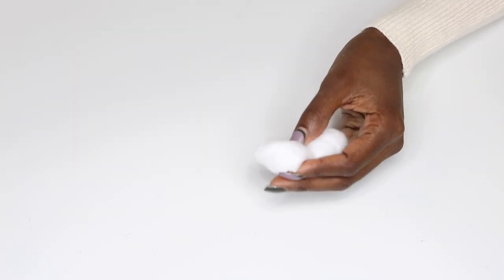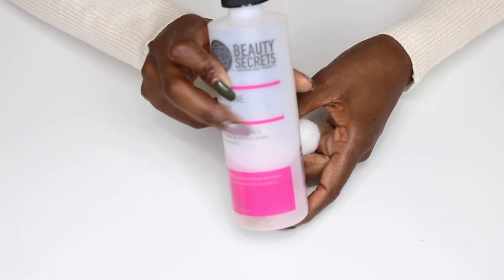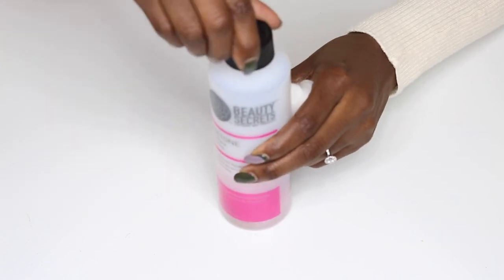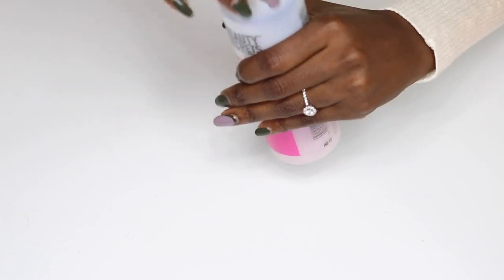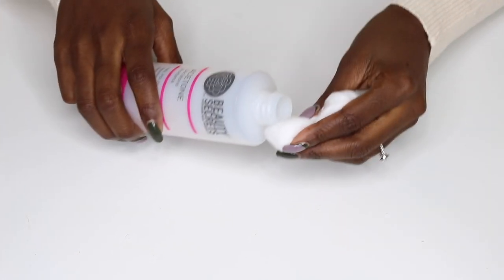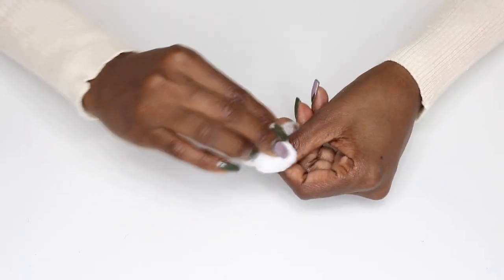First things first, we are going to remove this old polish. I've had this on for just about two weeks, and as you can see it has definitely started to lose some of its flare. You all know what nails look like when they need a fill-in — yeah, we are not going there. If I want to be at my best, I've got to keep my polish fresh. It is time for a brand new paint job.